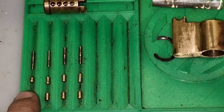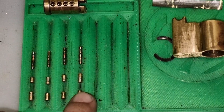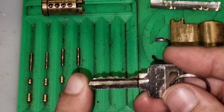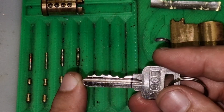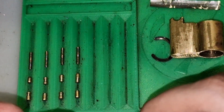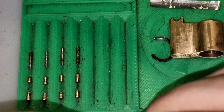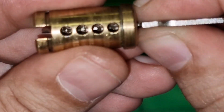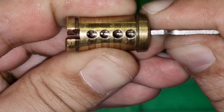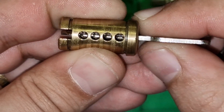Some nice pins here, others could use a little bit more work. But it was quite fun to pick. This key has five cuts but it's actually a four-pin lock, as you can see. It doesn't even line up very well, and that's the reason why it won't work all that well.